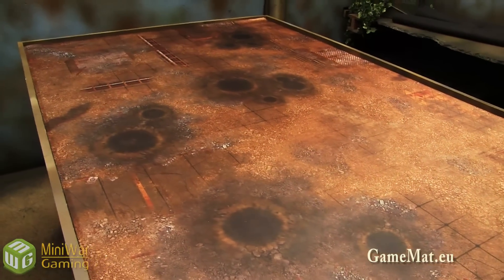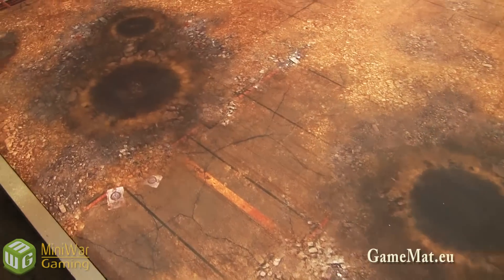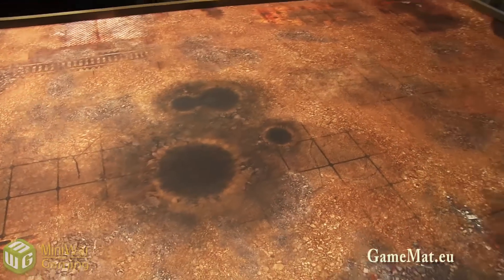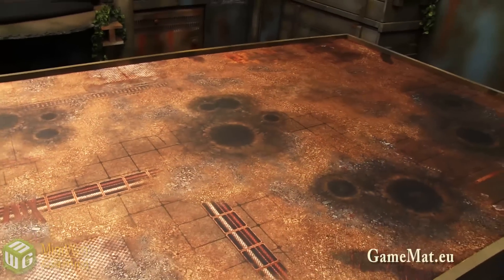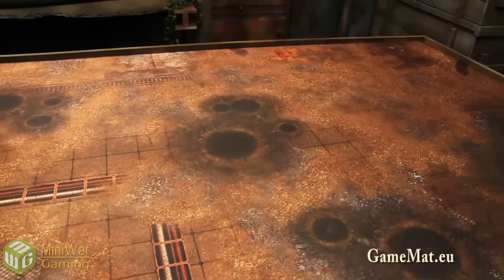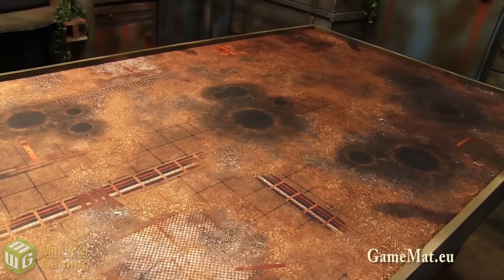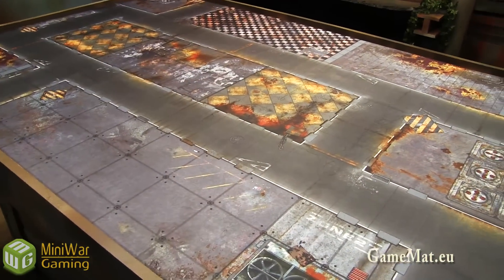Next up we have the post-apocalyptic map. This one represents what used to be some sort of structure, city, or building that has since been left to ruin and decay. There are craters from some previous battle and rubble covering most of the ground. This is great for any science fiction game and looks really good with ruins and other scatter terrain to give that sense of abandonment — perfect for post-apocalyptic games like 40K.